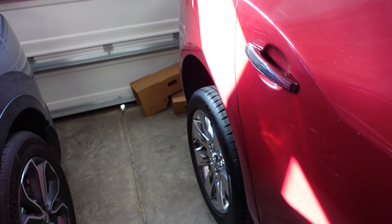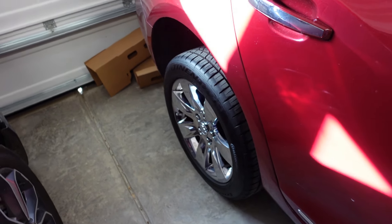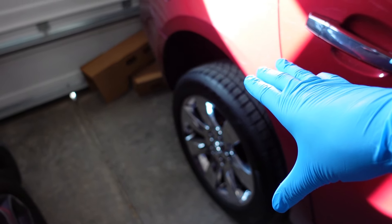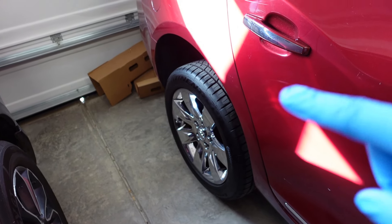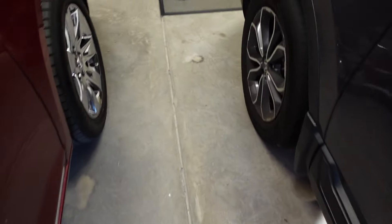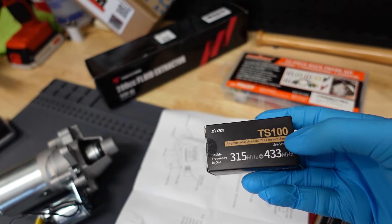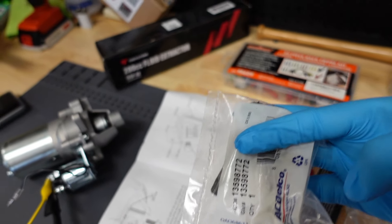All right, guys. Today is the day of the great TPMS reckoning, if you will. I'm going to go ahead and take this tire off and change out the TPMS module. If you remember from my last video, I've already programmed this one to fit in this car. I also have some OEM ones from AC Delco as well.